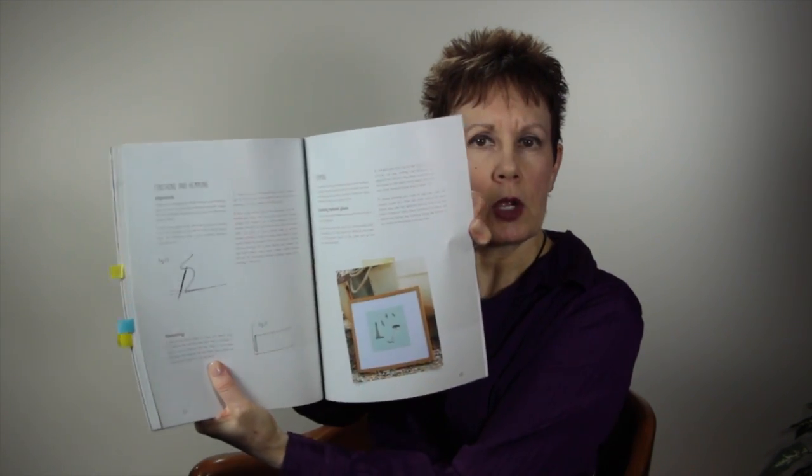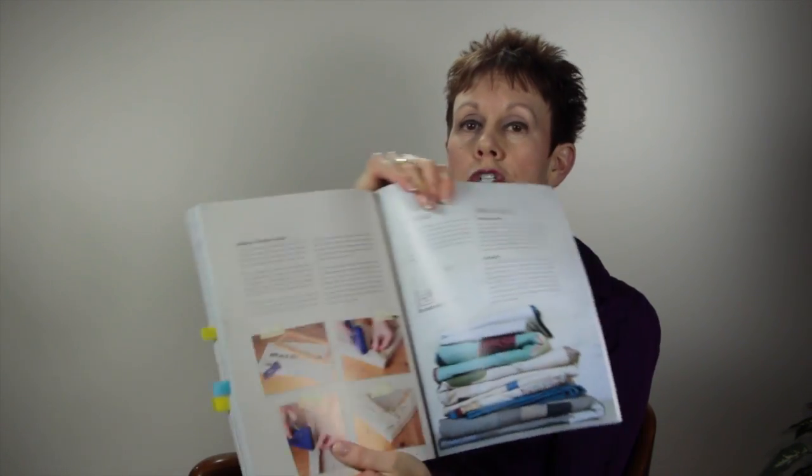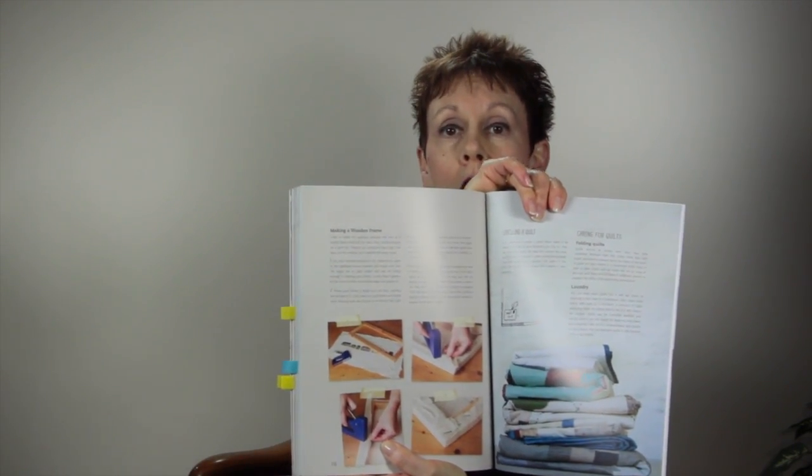There are lots of nice projects in this book. What I thought was quite interesting is at the back she shows you, rather than doing your traditional quilting and binding, she talks about how to frame them behind glass. For smaller wall hangings you want to put up on the wall, she tells you how to actually make a wooden frame — a really quick way to finish off your quilts.